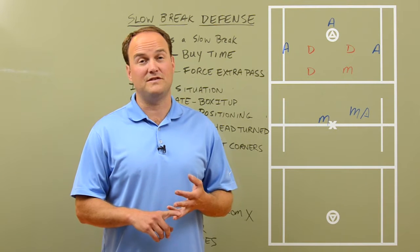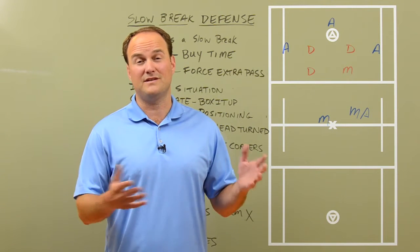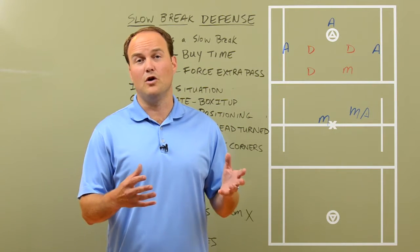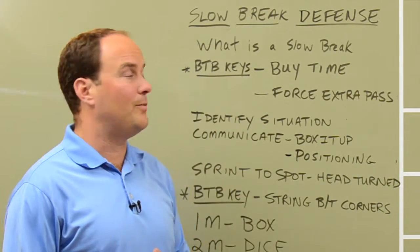So it could be a five on four, it could be a six on four, it could be a six on five, and even in a lot of situations it could be a six on six where the defense isn't quite set yet. So that's what a slow break is.